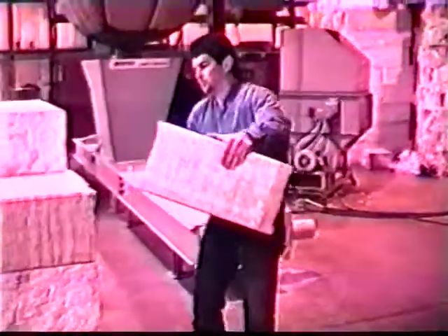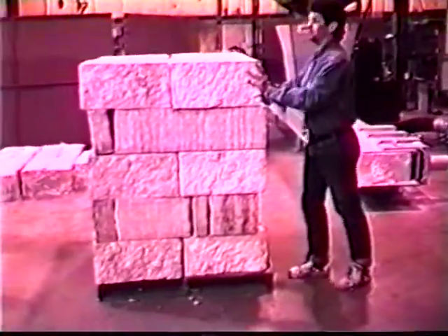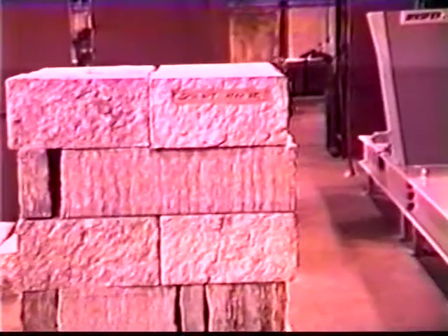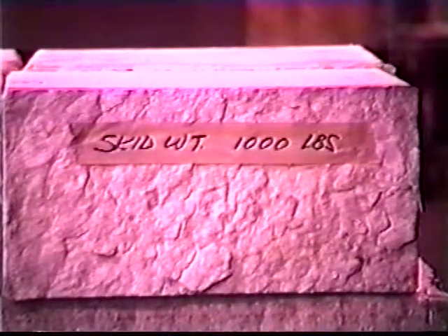The ribbon can be easily broken off and the pieces neatly stack for storage or shipment. This skid of densified expanded polystyrene weighs 1,000 pounds. It is about 4 feet by 4 feet by 5 feet in size. This allows you to ship 40,000 pounds in a 40-foot tractor-trailer instead of 2,000 pounds undensified.